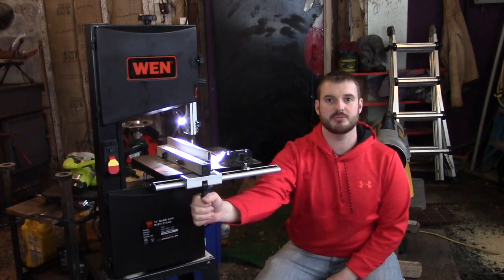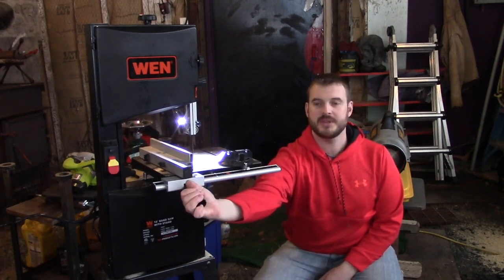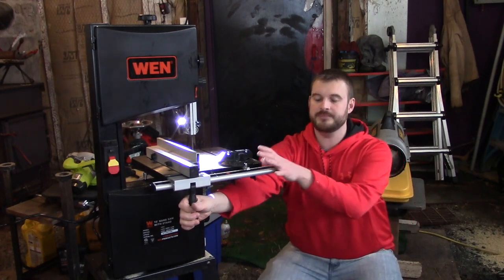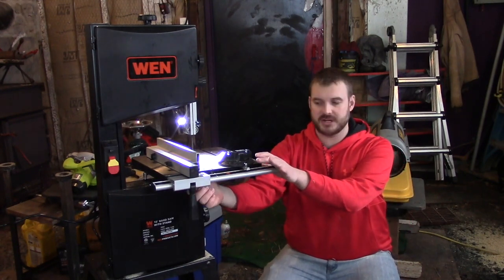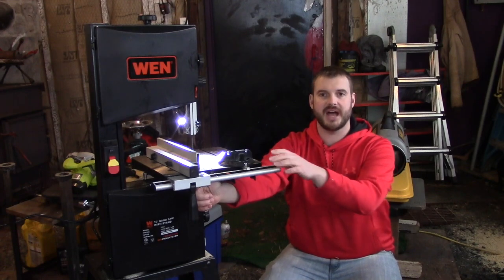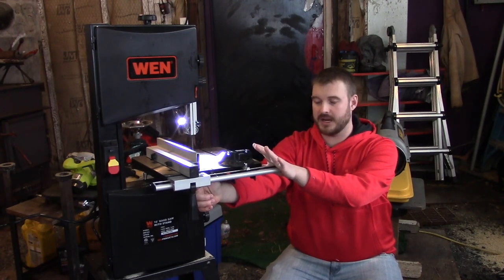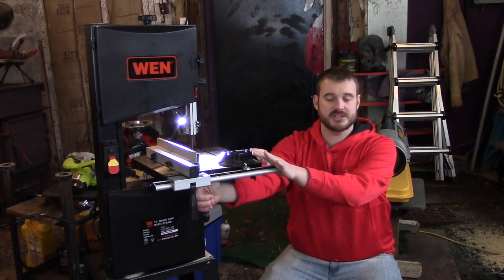The fence is very easily moved. There's a handle right here — you just flip it up, slide this up and down, and it locks in really tightly. It's got four bolts on the bottom to help you align the scale or rule on the side where the fence goes, and once I got that dialed in, my cuts are perfectly accurate each time.